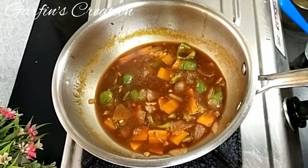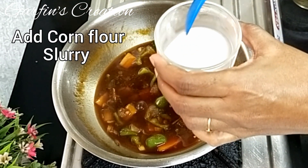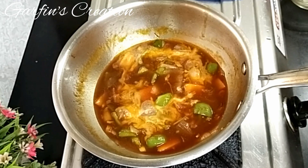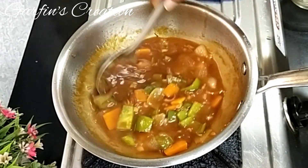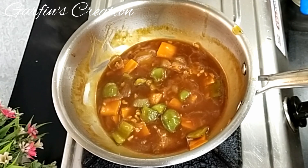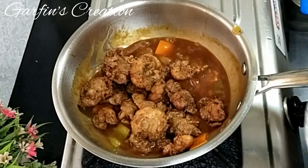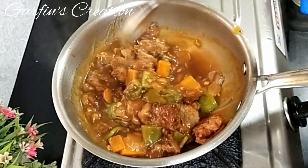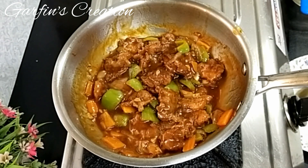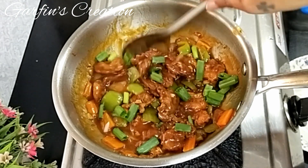Now we will be adding the corn slurry which we had prepared — mix it well before adding into the gravy. This cornflour paste will add a nice shine and thickness to the gravy. Stir the gravy well and let it come to a boil so that the rawness of the corn flour goes away. Once the gravy starts boiling, it's time to add the fried prawns. Add the prawns and give it a nice mix. Let this simmer for a few seconds so the prawns soak in all the gravy and juices. Lastly, add some spring onion tops over it and mix.